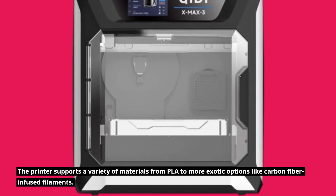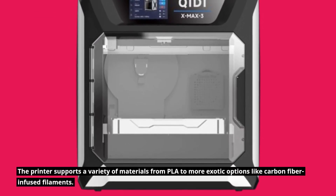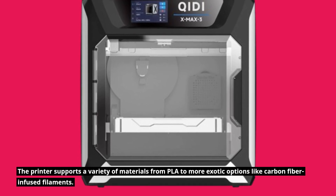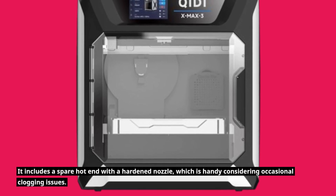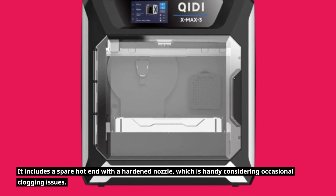The printer supports a variety of materials, from PLA to more exotic options like carbon fiber-infused filaments. It includes a spare hot end with a hardened nozzle, which is handy considering occasional clogging issues.